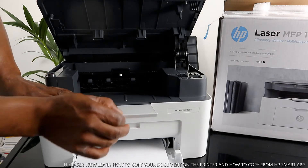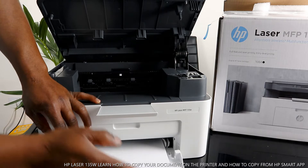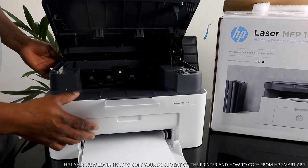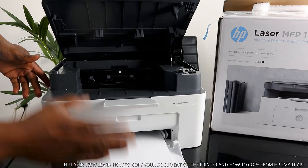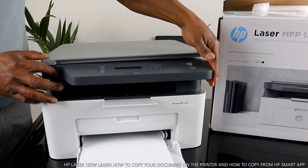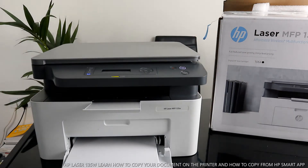We've loaded the paper tray. This printer accepts various sizes of paper — what we have here is A4 paper. You can load four-by-six and various other sizes, using the adjustment guides to bring it to the middle and fit the particular paper you are using. Close this and wait.